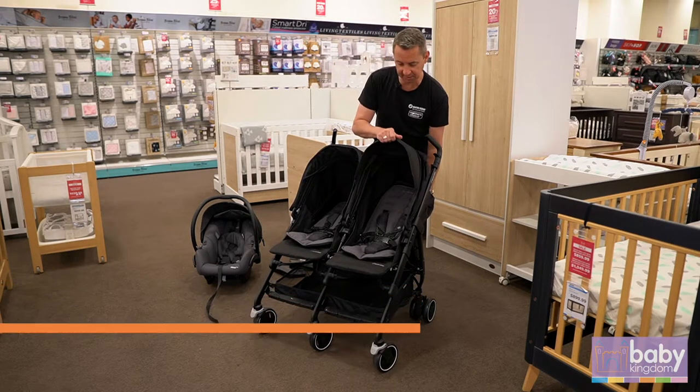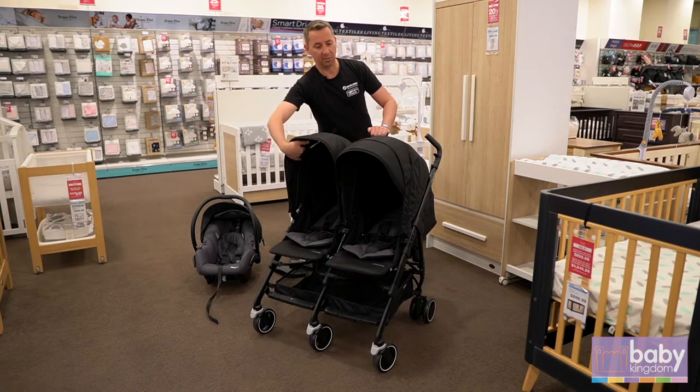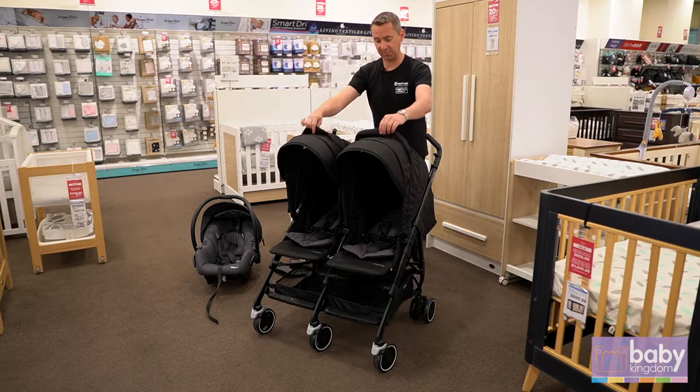A really deep hood — as you can see I'm just going to pull this one over — and as well with the added sun visor. There's a ventilation window on each hood, so it's really good that you're going to have that airflow come through.